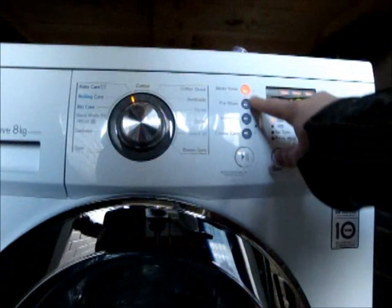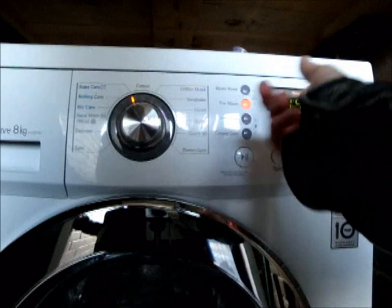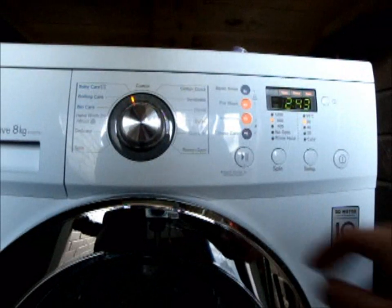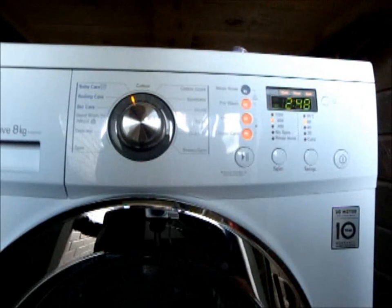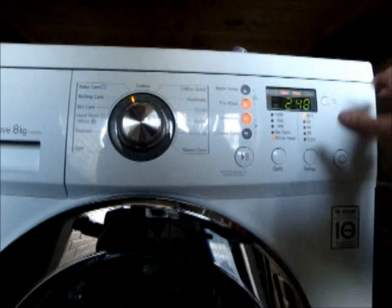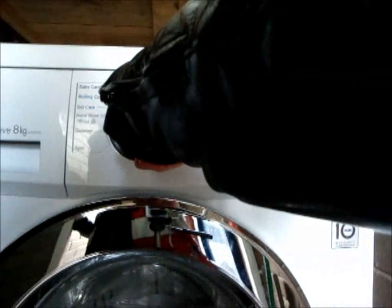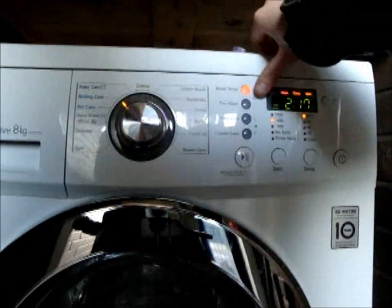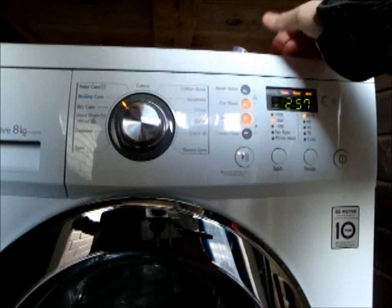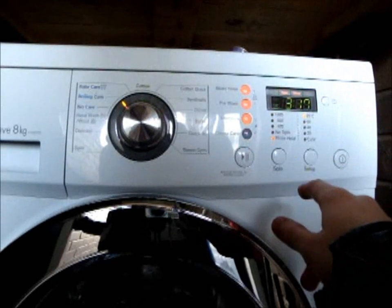Baby care: pre-selected medic rinse which can be switched off, plus a pre-wash which adds on 17 minutes. Intensive adds a large amount of time and there's crease care for 5 minutes. Top spin is 800 RPM and top temperature is 95 degrees, though the minimum is actually 40 on this. Boil care: medic rinse is already selected but you can switch it off. You can add a pre-wash and an intensive — 3 hours 31 for the full cycle. Top spin is only 800 RPM.